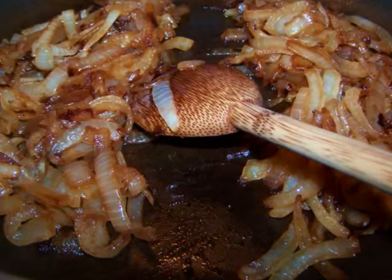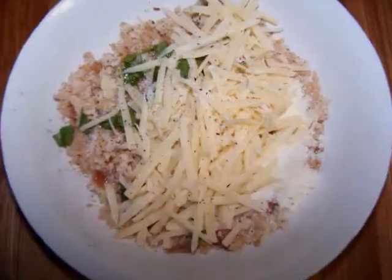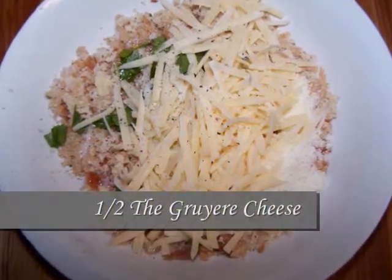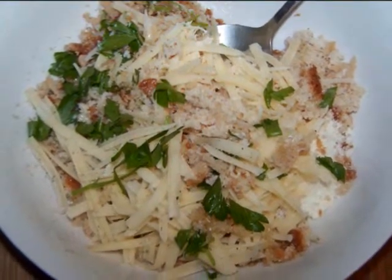While the onions are cooking, it's easy to make the breadcrumb topping by stirring together the breadcrumbs, parmesan and gruyere cheeses, parsley, and melted butter, along with a little salt and pepper to taste, and set it aside.